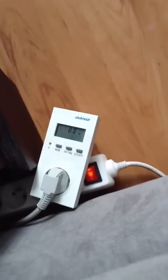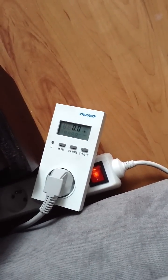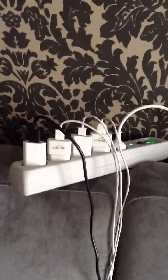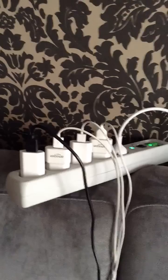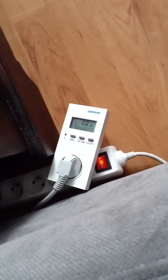It's costing you nothing just to have the chargers plugged in. Thanks for watching guys. I always wanted to check whether what you hear about unplugging chargers — especially because of the LEDs — makes sense. It's not costing you anything at all, so you can leave them plugged in. Cheers.